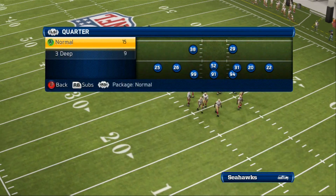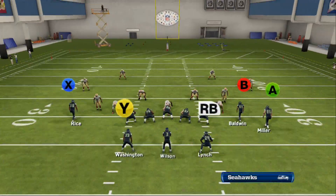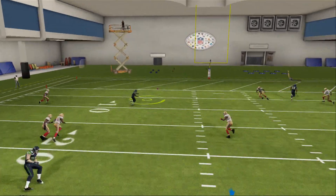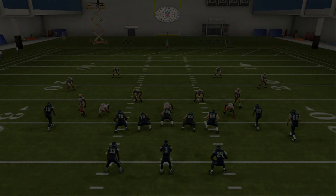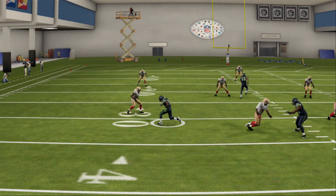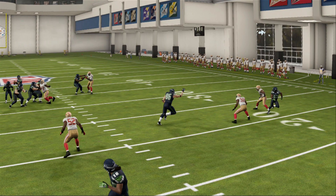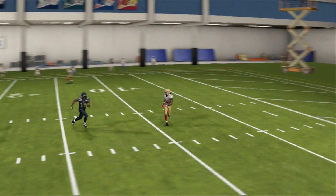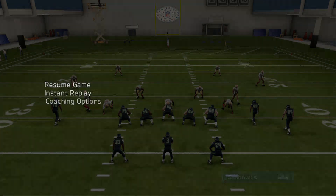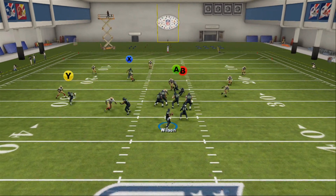Now I'll showcase this play against a cover three defense. This play shreds cover three — as you see right here, the wheel route is completely wide open. A's crossing route and X's post route completely clear out the safeties: three guys are guarding the crossing route including the safety on the left side of the field, and the safety in the middle is taken out by Sydney Rice's post route. That leaves the wheel route completely wide open against cover three.